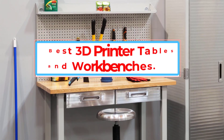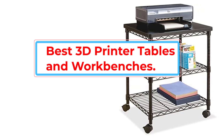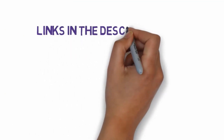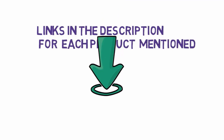Are you looking for the best 3D printer tables and workbenches in 2023? In this video we will look at some of the best 3D printer tables and workbenches of 2023 on the market. Before we get started, we have included links in the description, so make sure you check those out to see which one is in your budget range.